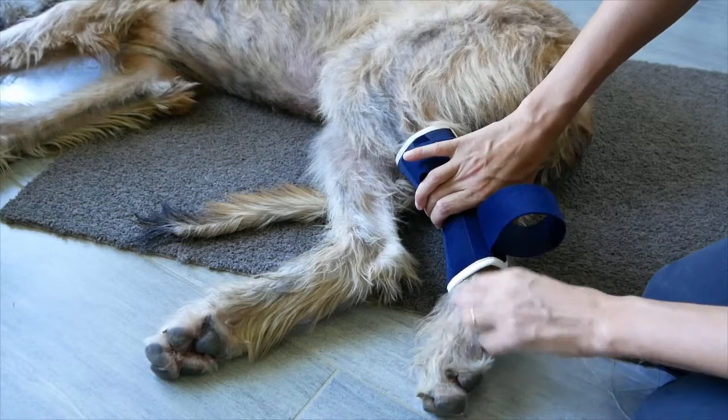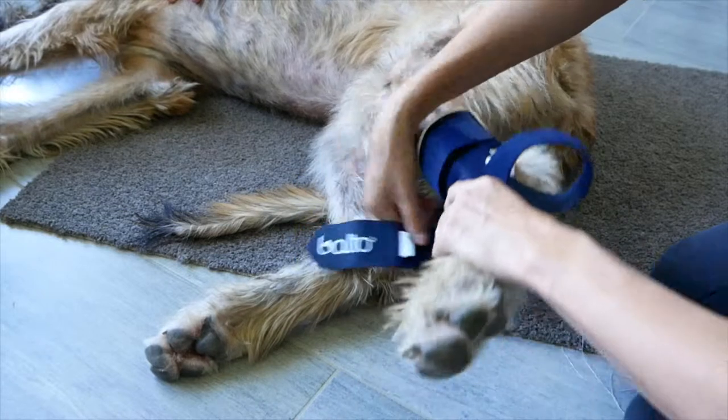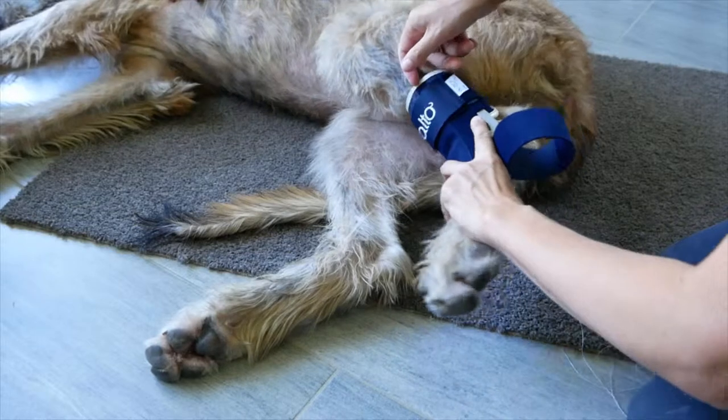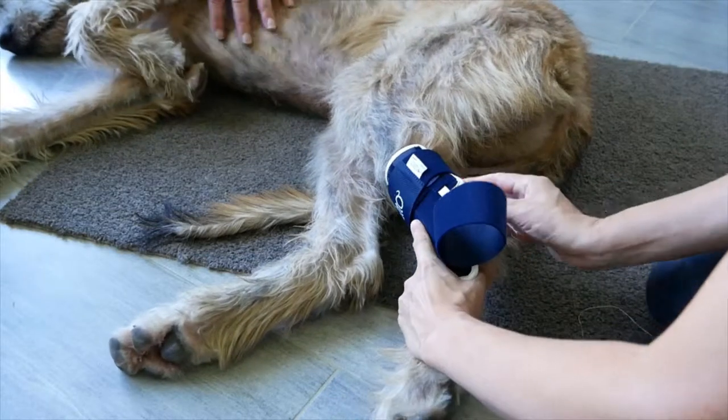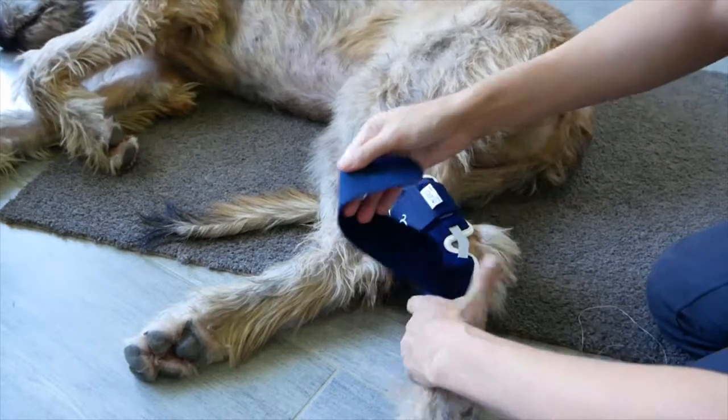Make sure that it's long enough for the brace to fit properly without rubbing against the toes when your dog is walking. Then, simply close the straps around the hock and adjust them. Do not close the upper strap too tight against the tendon.